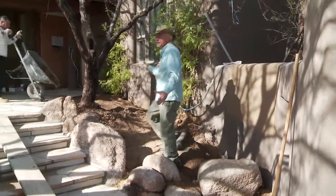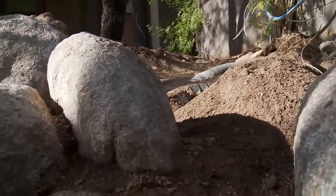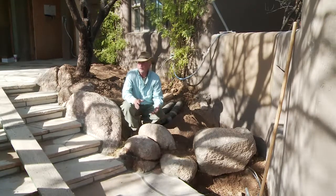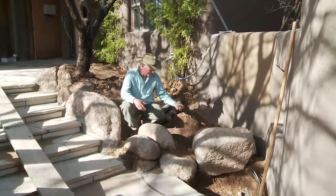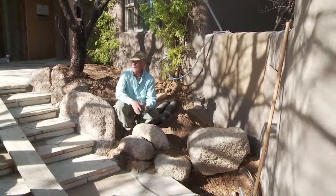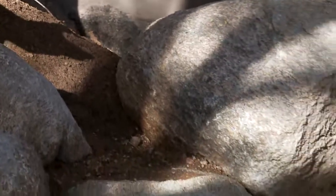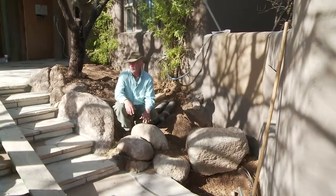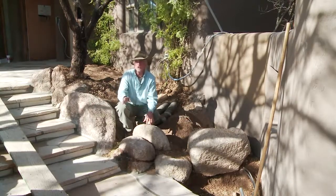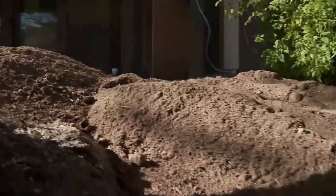We're bringing in soil in all these planter areas and we've dug down anywhere from 12 to 18 inches. The reason we're replacing this soil is because it's in the desert — it's pretty much all decomposed granite with literally no organic material and hardly any topsoil. Great for drainage but not great for growing anything really green and lush. In brand new subdivisions they've scraped all the topsoil off; it may look like topsoil but it's just dirt, and you really want to prepare your soil well to have great plants.